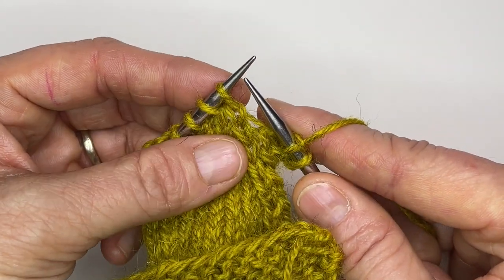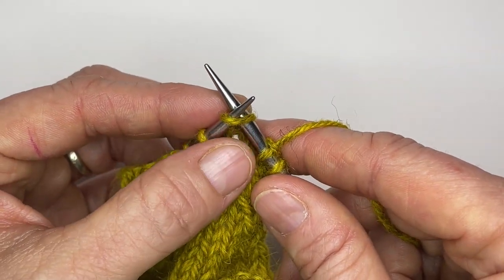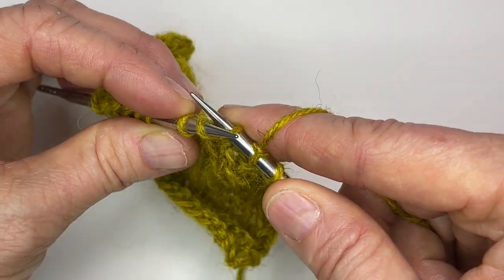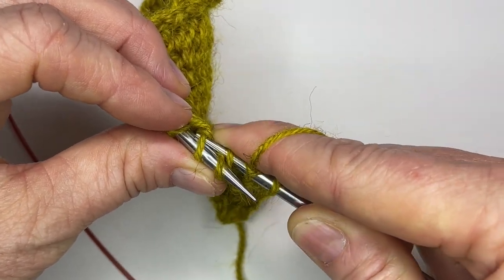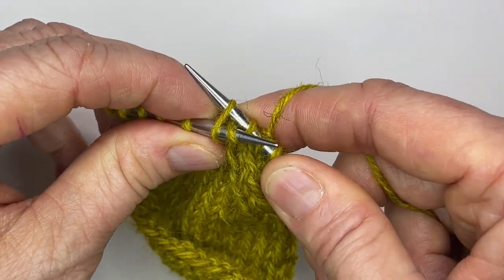This is Patty's technique. Insert your needle into the front of the first stitch as if you were just knitting normally. Then the next move is to insert your needle tip into the second stitch through the back loop and give it a bit of a tug.